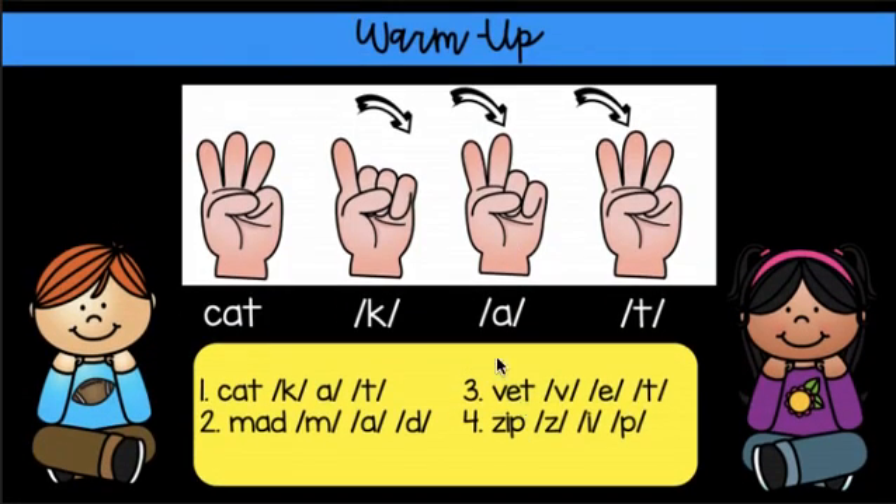Let's do our three-sound words. C, at, cat. M, ad, mad. M, at, mat. Z, ip, zip.